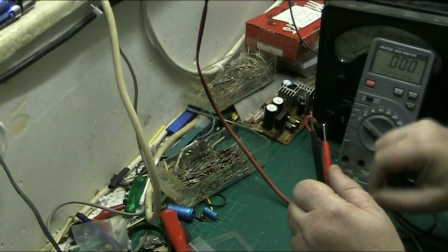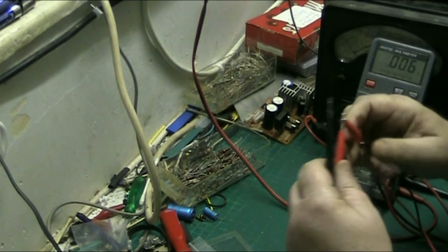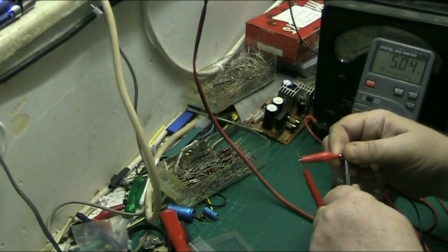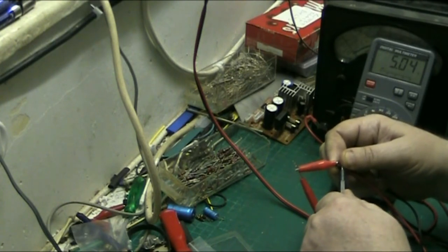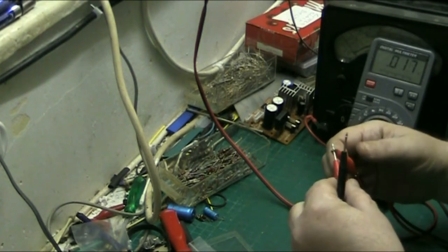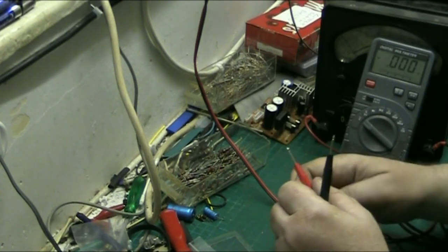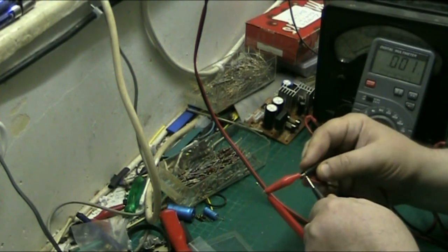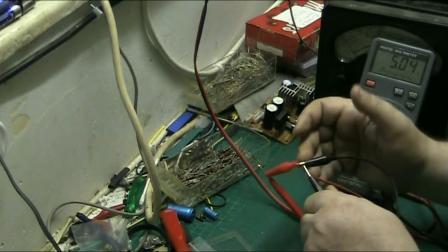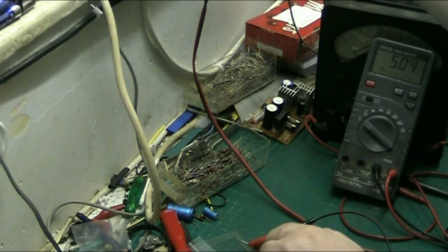We'll start with the digital meter. We're going to put it on volts and measure five volts - we've got our power supply with five volts going in, five volts coming out. There we go, five point four, five point zero four - that's good enough and it concurs with the power supply. This meter is actually fairly accurate, it's my go-to meter.